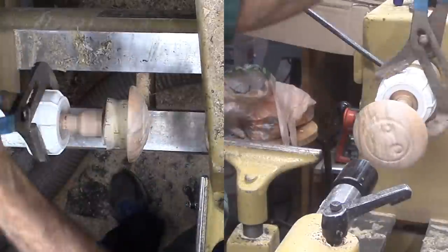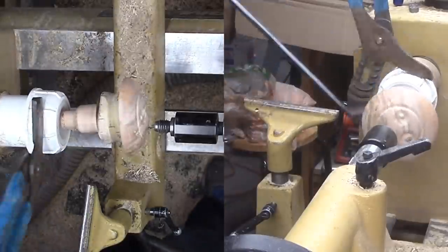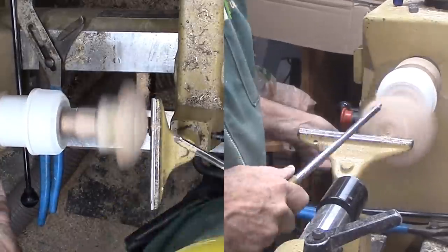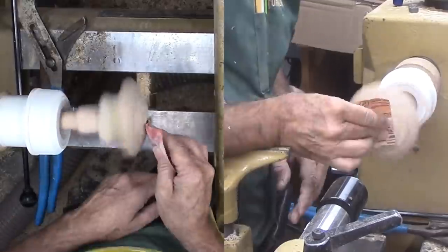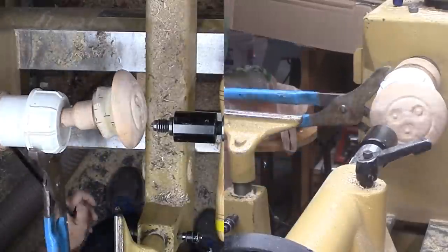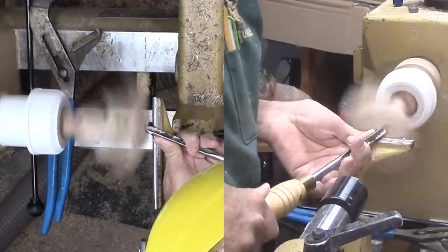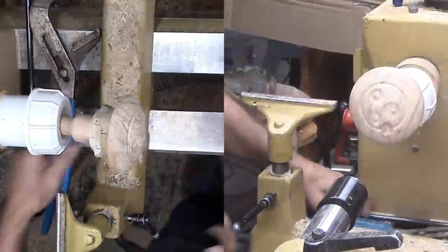I use the live center to indicate the new turning center, then tighten the chuck. I'm using a sharp small spindle gouge to gently cut the features — each feature does not take very long. I'm sanding each before loosening the grip from the PVC. When I can, I sand with the lathe running, then finish with a little sanding with the lathe off. Then I loosen the PVC and move to the next feature.